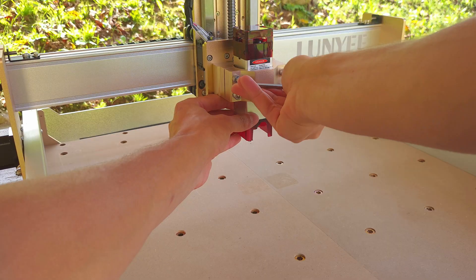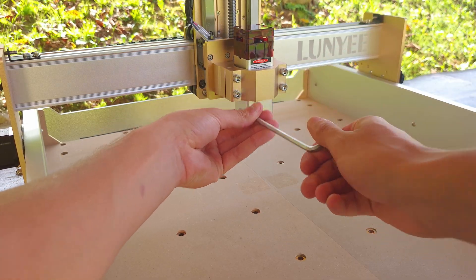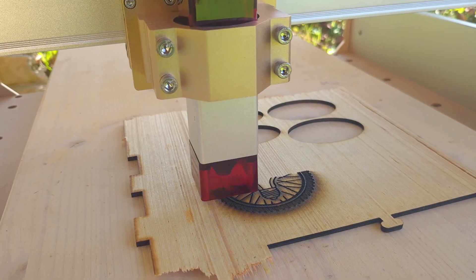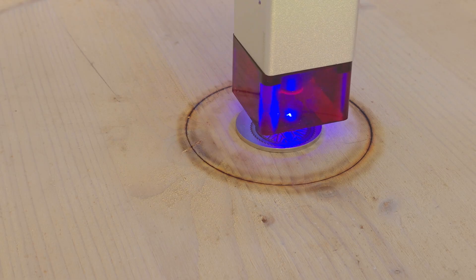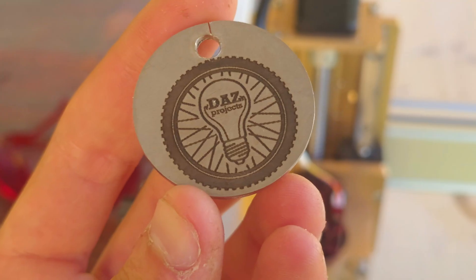For the last test I swapped the spindle for the included 10W laser engraver. 10W isn't a huge power number but it makes it very possible to engrave a wide range of materials. I engraved my logo on wood and on stainless steel with amazing results, in line with any other laser engraver I've tried — even comparable to machines three times the price.